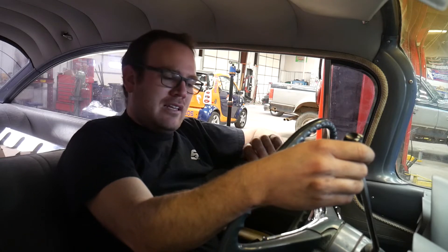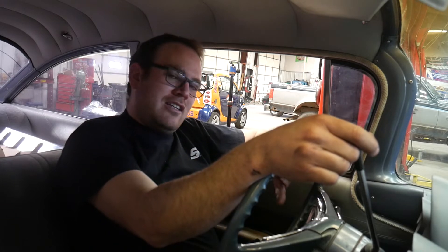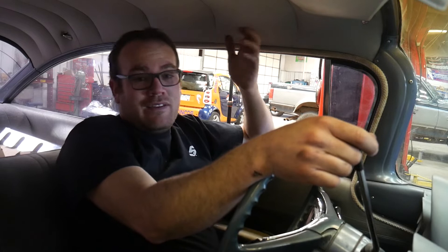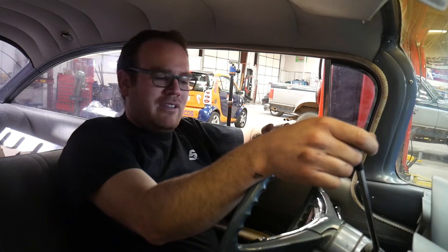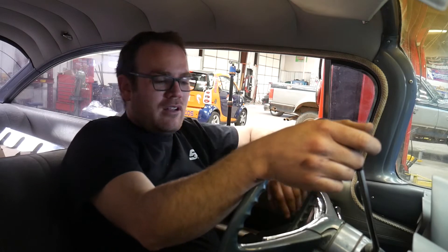The direct-fit aftermarket column for this vehicle is around $1,200, plus I need a harness adapter and some other stuff — so we're looking at $1,500 to $1,800, plus we'd have to find a steering wheel. We could be looking at two grand. So for now we're going to stick with the factory column.